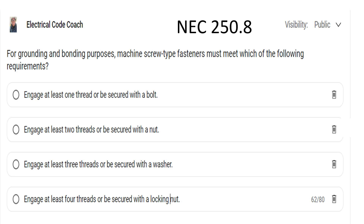For grounding and bonding purposes, machine screw type fasteners must meet which of the following requirements? The correct answer is: engage at least two threads or be secured with a nut.